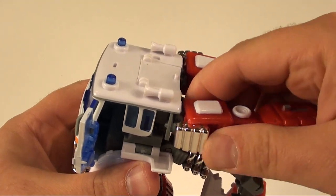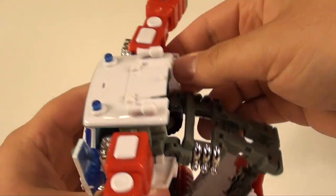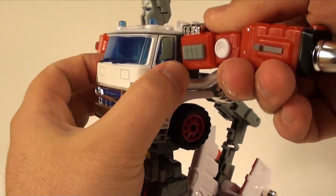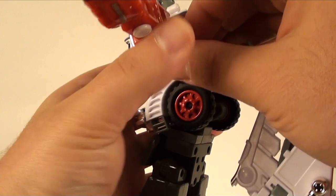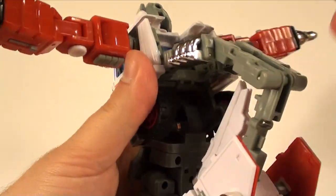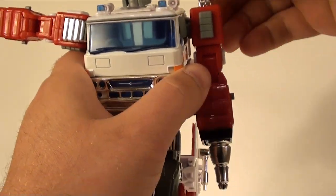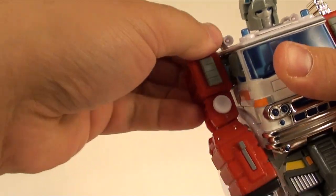Rotate this sideways on both sides - everything has to be down so you can clear it, and the head comes out and clicks in very securely. From here you can rotate this up so you can close the door. Then get the arm out of the way and bring up these back panels on both sides.